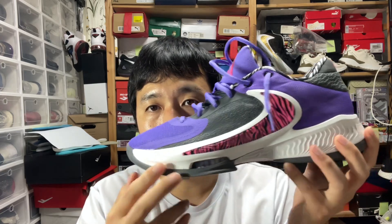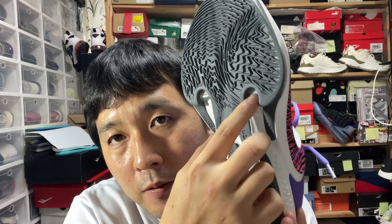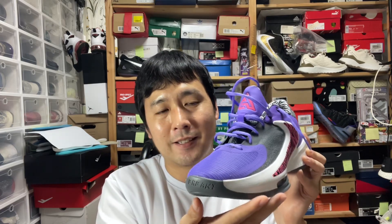The forefoot zoom pods, even though they're exposed, are pretty low to the ground — so low that you can see the two exposed pods. The two pods work nicely in tandem without making you feel like they're two separate PSI zoom pods. And as mentioned, the lateral stability chunk on the midsole really does get the job done.